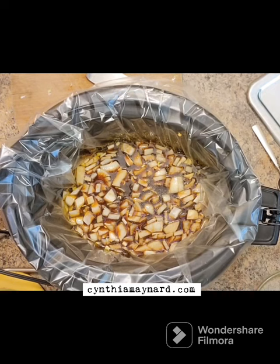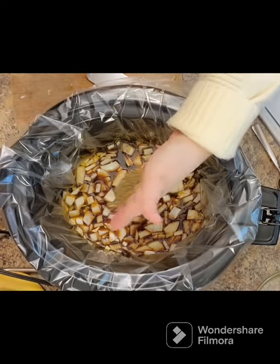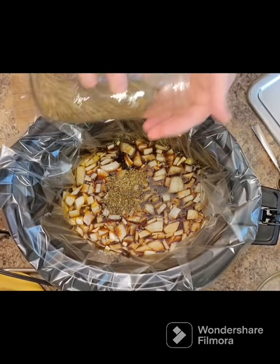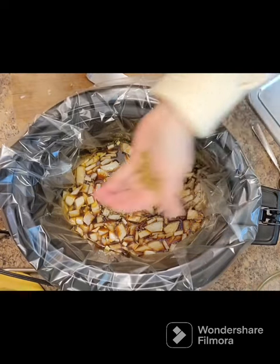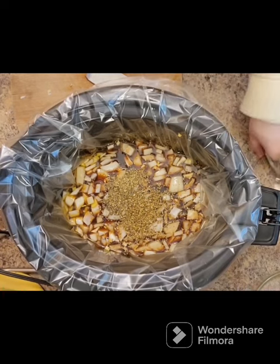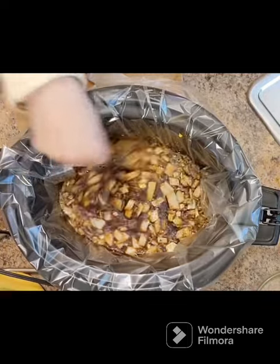And then we have some herbs. We've got about four teaspoons of any combination you have. So I'm putting in a couple teaspoons of oregano, and then I think I had a teaspoon of Italian seasoning and a teaspoon of rosemary. All in all, about four teaspoons of dried herbs, or you could use fresh if you have those available.